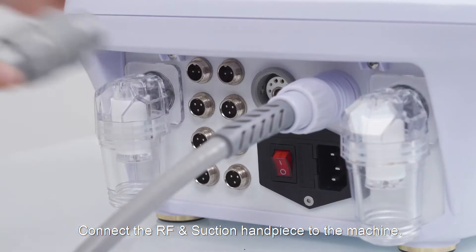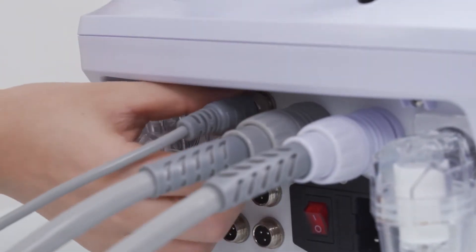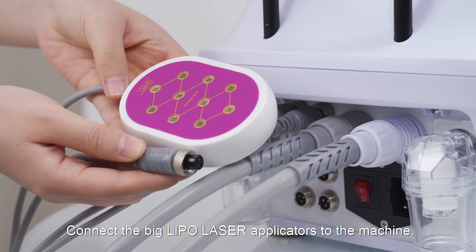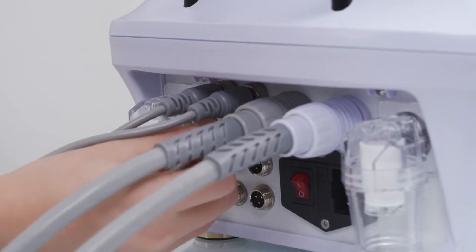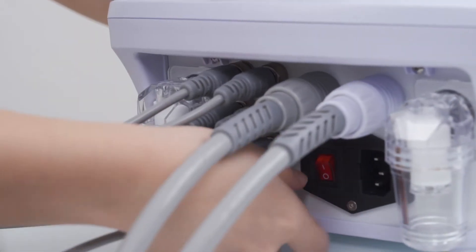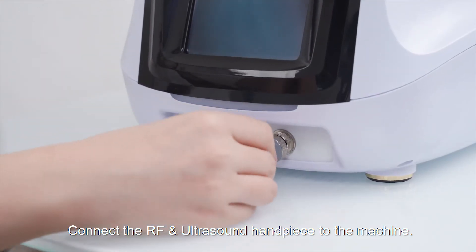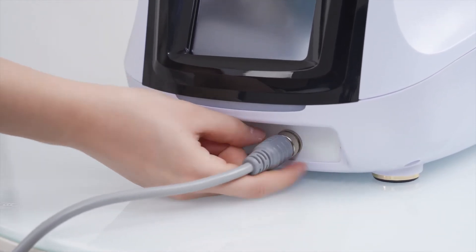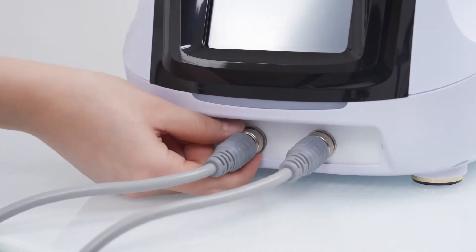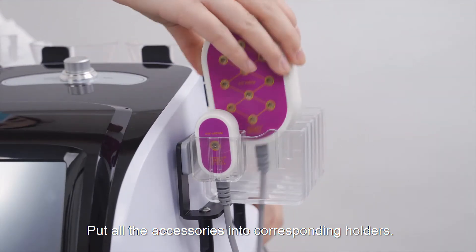Connect the RF and suction handpiece to the machine. Connect the small lipo laser applicators to the machine. Connect the big lipo laser applicators to the machine. Connect the RF and ultrasound handpiece to the machine. Connect the EMS and EL handpiece to the machine. Put all the accessories into corresponding holders.